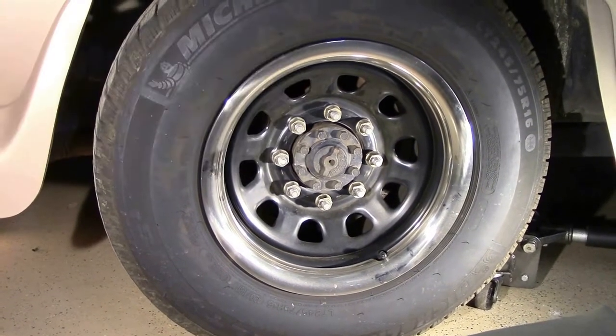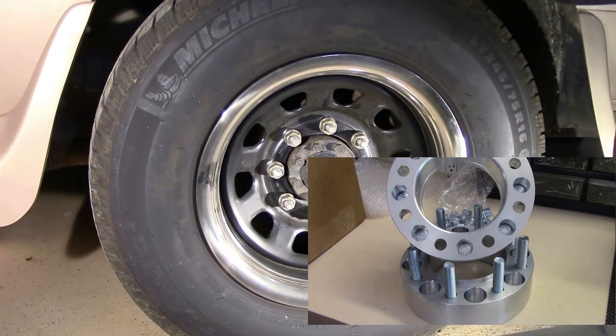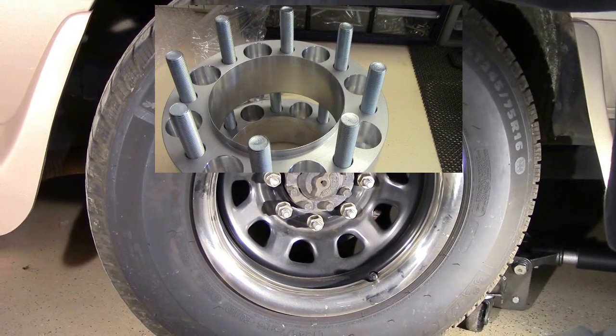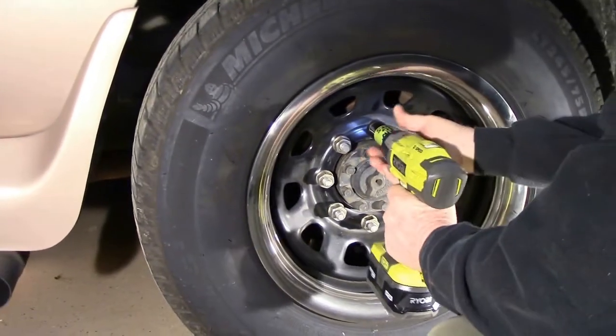They are U.S. made out of Reno, Nevada. These can be purchased off Amazon, and they can be purchased in any assortment of widths and bolt patterns, whatever your application may be. And they're already popped loose.